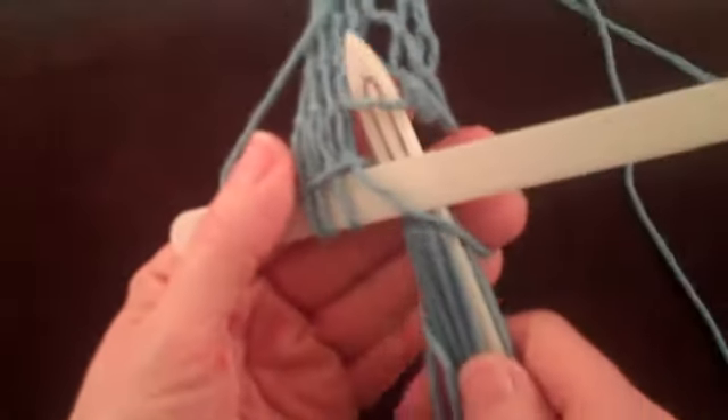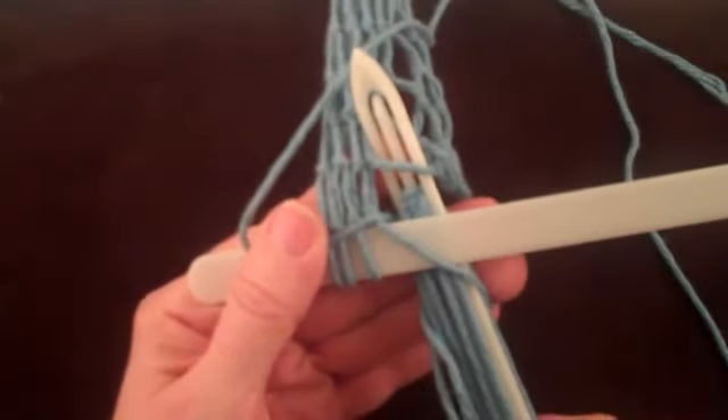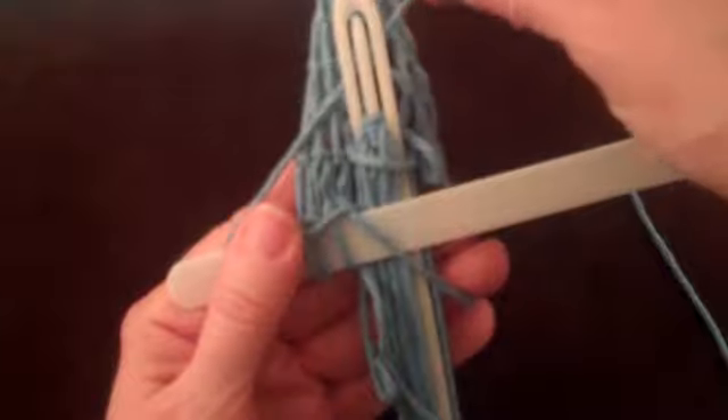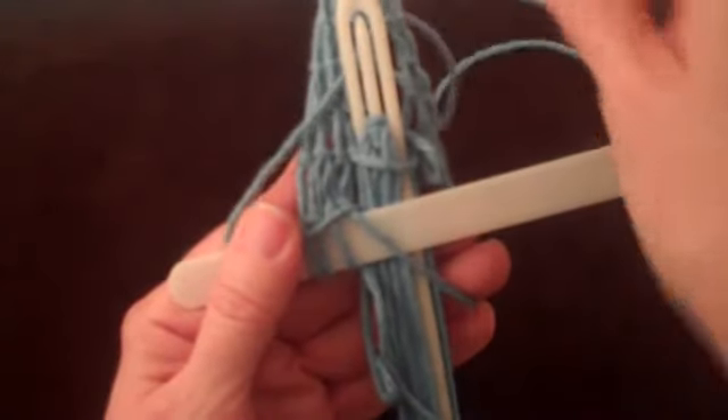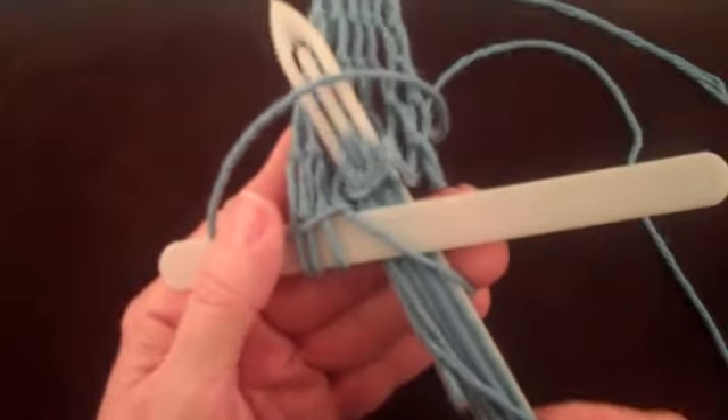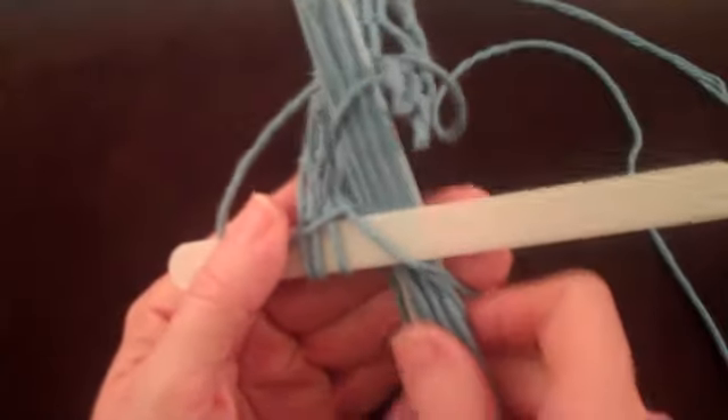Let's look at the problem again slowly. Notice, as the shuttle comes through the foundation loop, or the loop from the previous row of netting, it needs to go over the string across the foundation loop. Going under causes the problem. Going over ties the knot correctly.